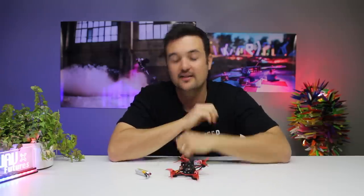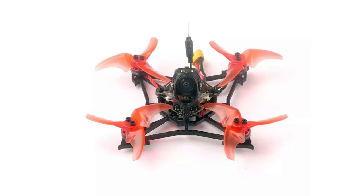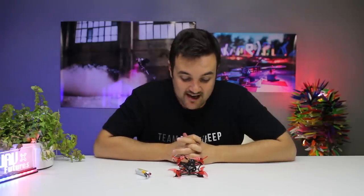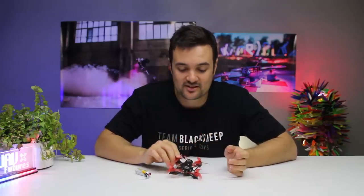If they said to me, Stuart, you can't ever fly a big five-inch again — all you can ever fly is one of these little things — that would be enough. I can still have an amazing time with this thing. I've also got one to give away, so put your comments down below. I want to hear what you think about the Lava X, and definitely wait until you see the flight footage. We'll go through the tech and specs, then head out to the field — and you'll see what I'm carrying on about and what Grumpy Trev thinks as well.